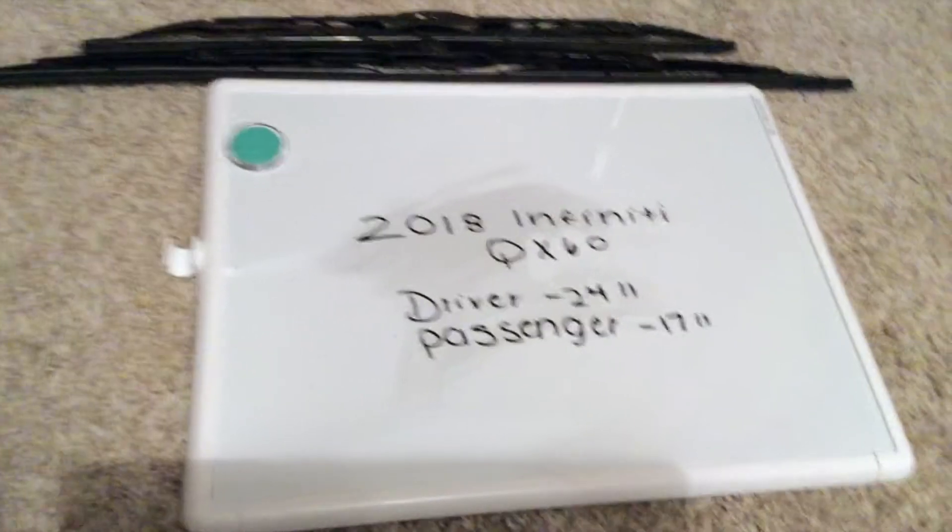The wiper blade replacement size for the 2018 Infinity QX60 will be a different size for the driver side and the passenger side.